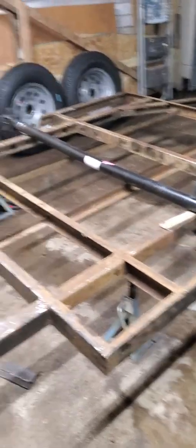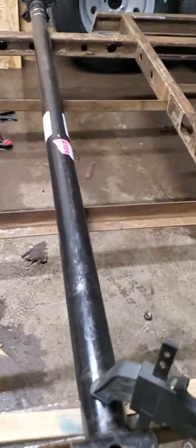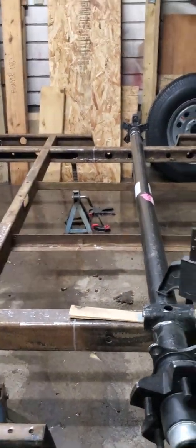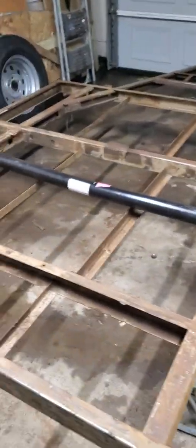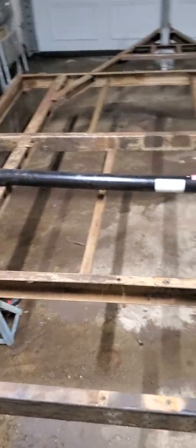All right, so I bought this axle for my teardrop build, but because I'm using a really old pop-up camper, the size between where I need to mount my axle isn't a standard size. I think it's like four foot seven inches or something, and these axles only come in four foot, five foot, six foot, and seven foot.